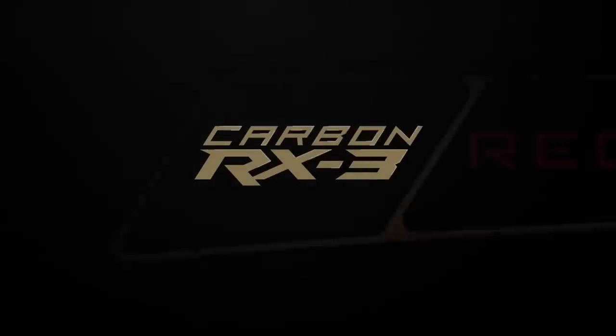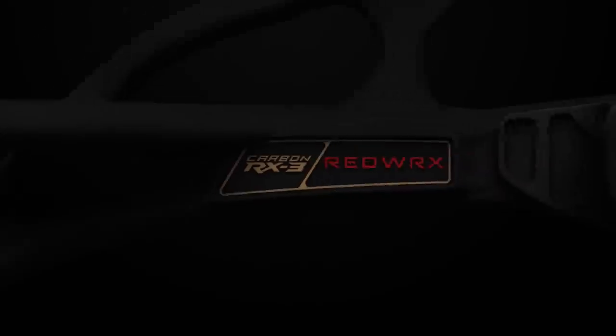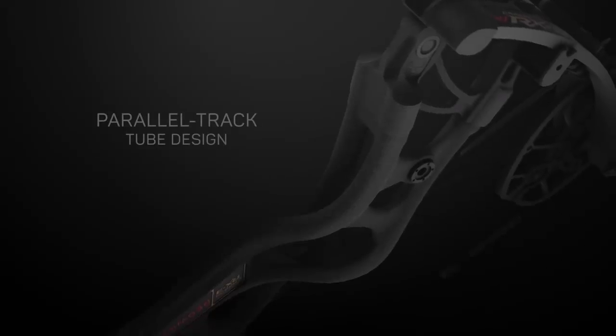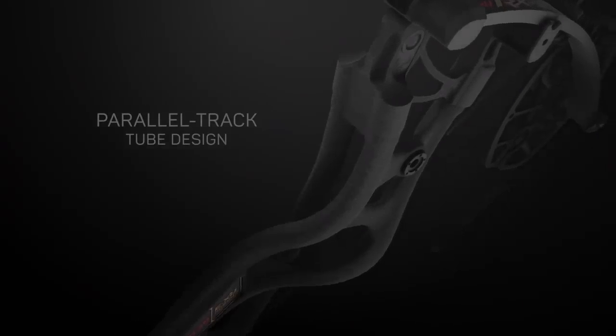For 2019, we introduced the all-new Hoyt Redworks Carbon RX3, the next level in the industry-leading Redworks line of bows. Our new parallel track tube design of the Carbon RX3 builds on the foundation of the time-tested holocarbon tube structure that Hoyt has pioneered and perfected.